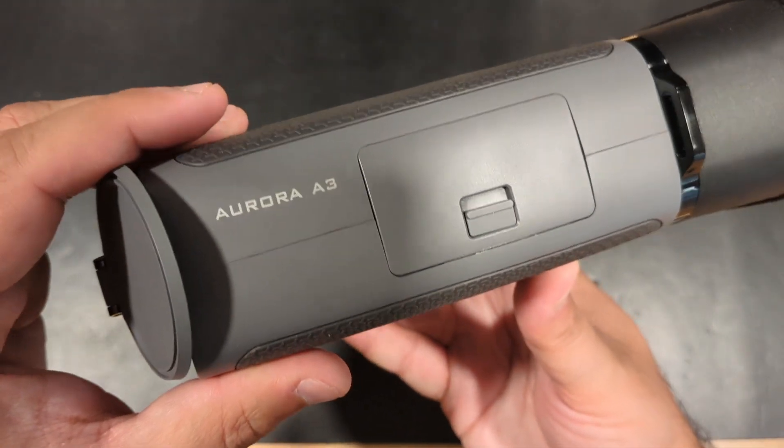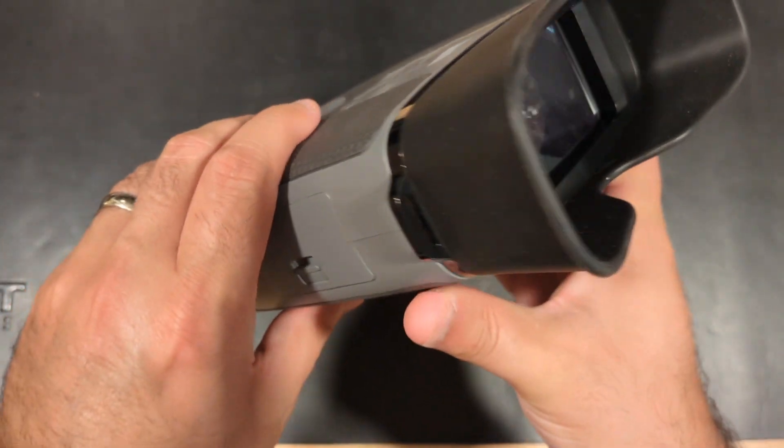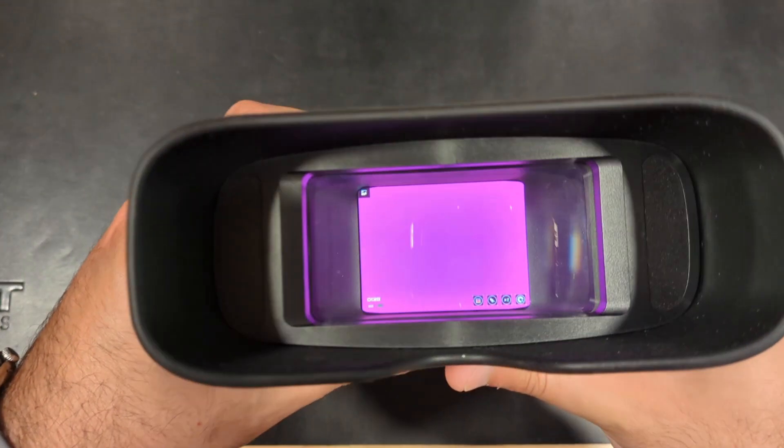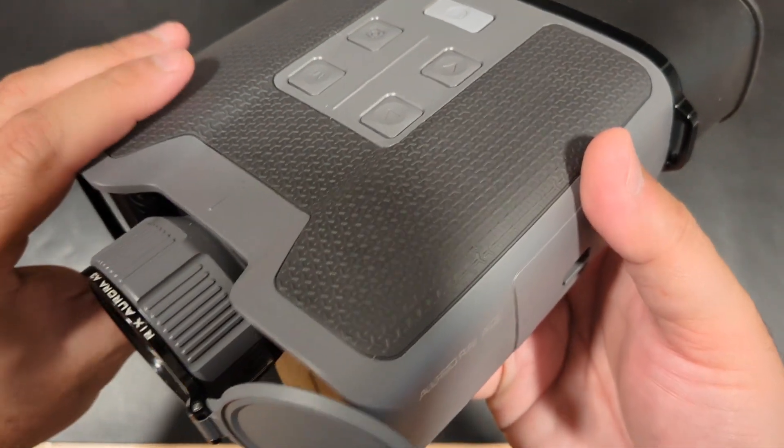That is where having an observational thermal with a large and comfortable viewing window and no obstructions, such as crosshairs, comes in handy. The Ricks Aurora A3s are exactly that type of observational optic that can prove to be priceless in these scenarios.